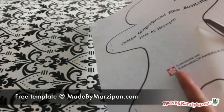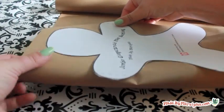Begin by printing the free template from MadeByMarzipan.com. Cut out along the solid line.